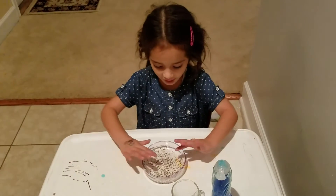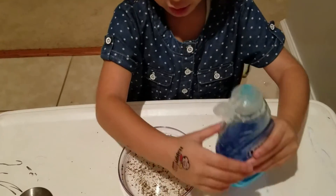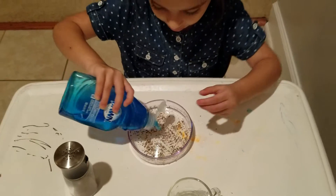Look, look at the pepper. It's moving. Now I'm going to put a little bit of salt.